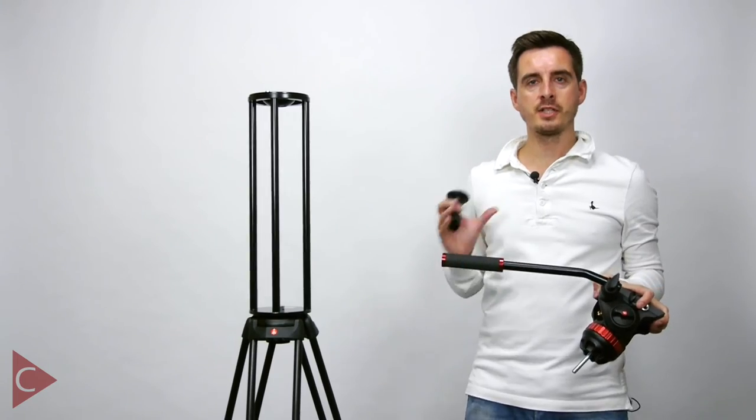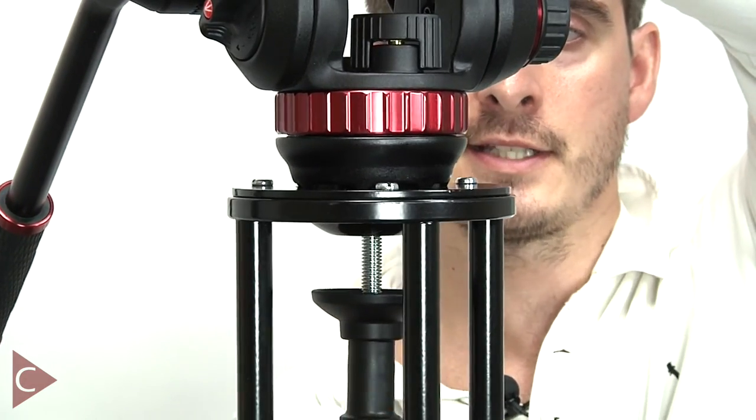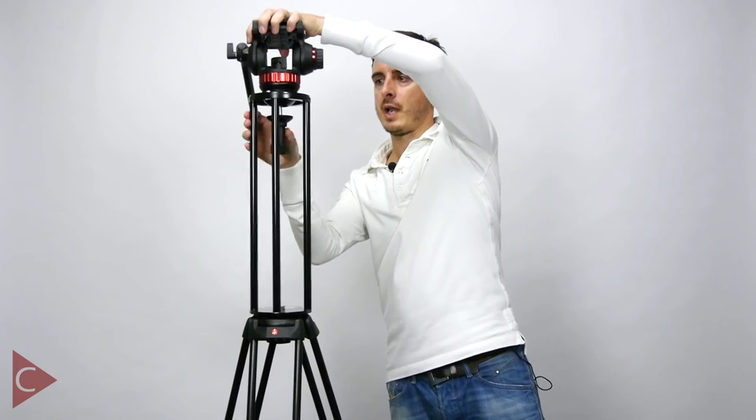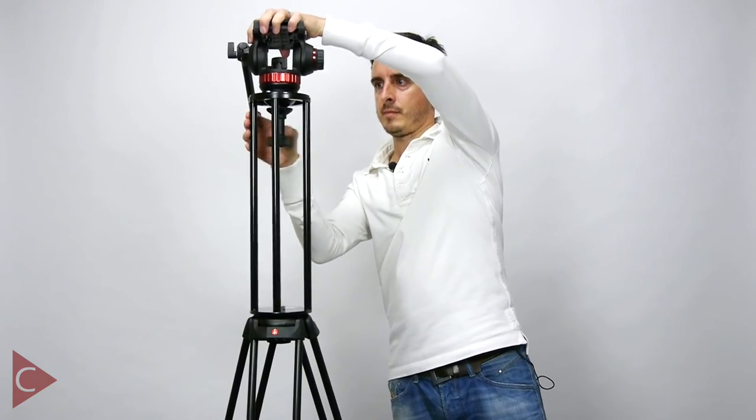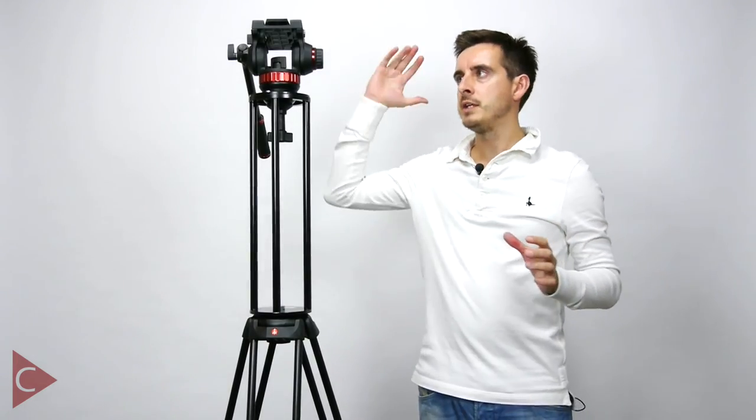Once the tripod extender is attached to the tripod legs, you can then attach the head to it in exactly the same way as you would to the tripod legs. You're then all set up and ready to go — simply attach the camera to the top of the video head, adjust the legs to the desired height, and you're ready to start filming.